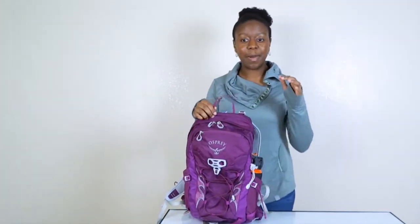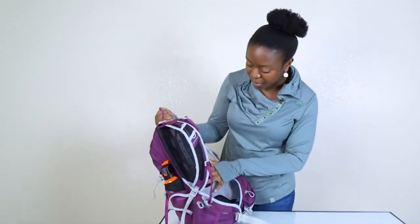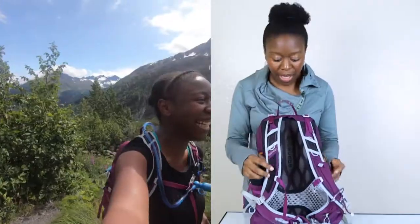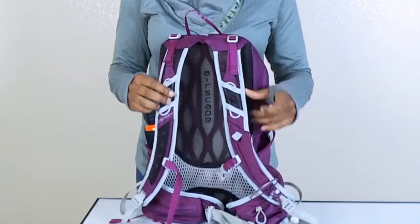This bag comes with nice breathable mesh in the back — they call it Airscape. If you watch any of my videos, you know that I sweat a lot, and having this mesh in the back is really nice so you can get a breeze going back there. The shoulder straps I've found to be very comfortable; nothing pinches or anything like that.